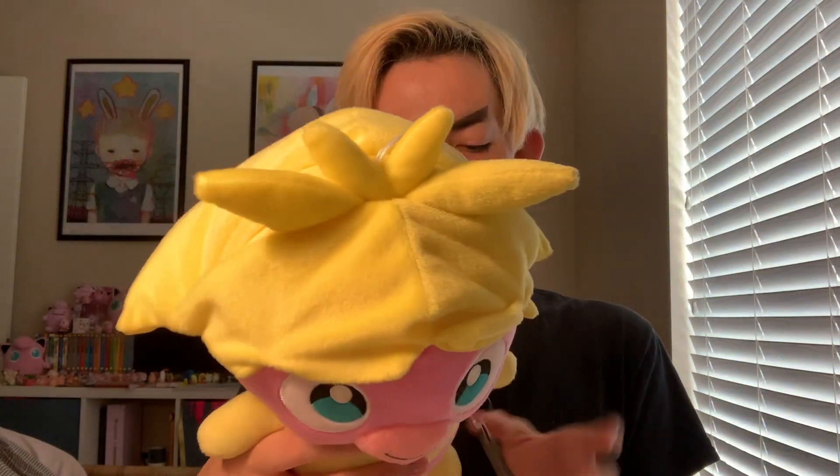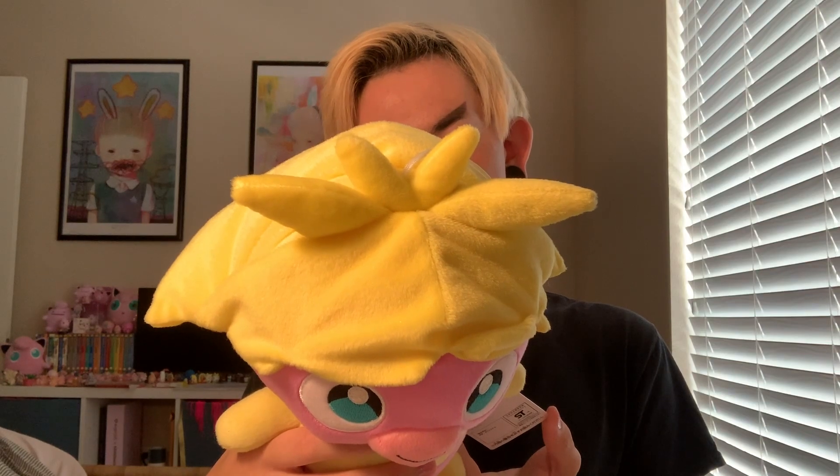Okay guys, so it has been a minute since the last time I did this, which was only the first real time. So this is going to be my second Pokémon merch review sort of video. The last time we talked about stuff, it was about this Banpresto crane machine Smoochum from Japan that I ordered.